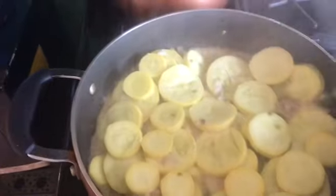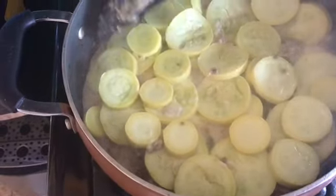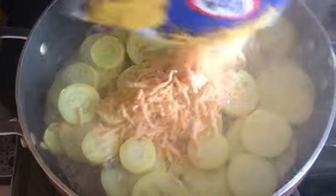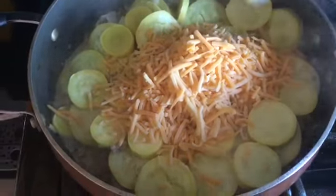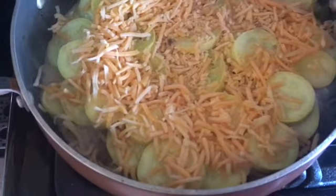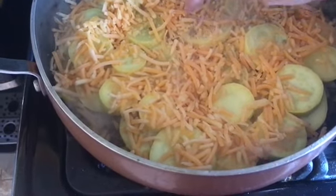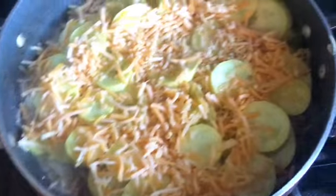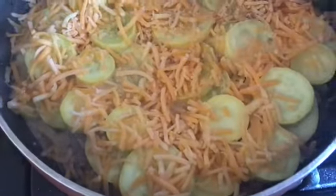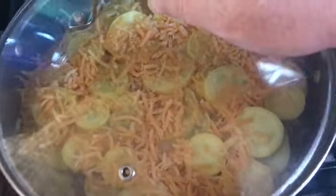Probably another five or so minutes and then we'll add our cheese on top. I believe it's been another five minutes — yeah, this is perfect. So we're gonna go ahead and add our cheese. I'd say that's probably a little more than a cup; you can use as little or as much as you like. Just spread it around. Okay, we're gonna put the lid back on for probably just a couple more minutes and then it's gonna be done.